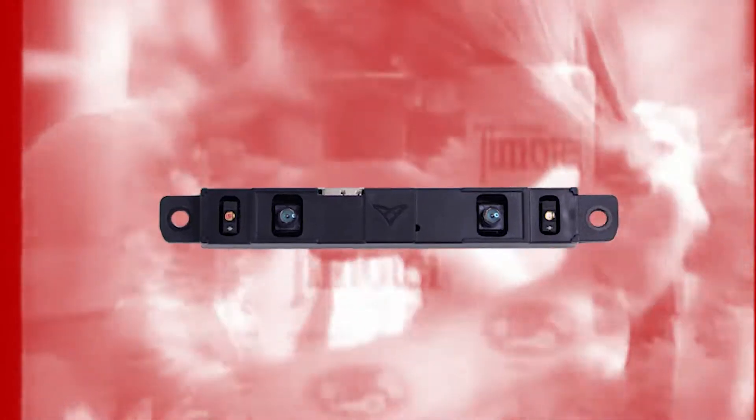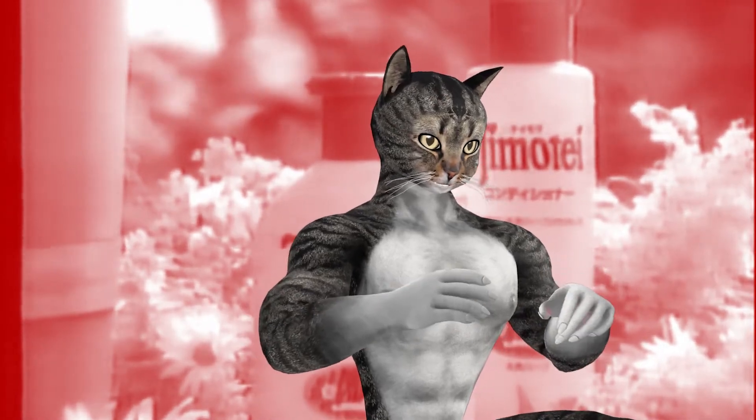All this sounds really cool, right? Bigger number, better sensor? Well, I wanted to evaluate for myself, so I bought one.